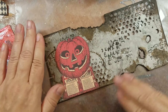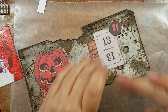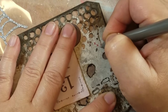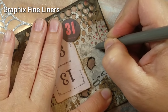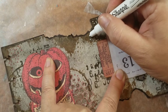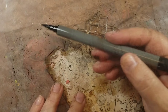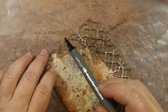Here I'm just gluing on some images from the Tim Holtz ephemera pack. Next I'll add some final touches by adding some mark making as well as some rhinestone stickers, and this Halloween-inspired grungy tag is finished. Here are some of the other tags that I created the same exact way.